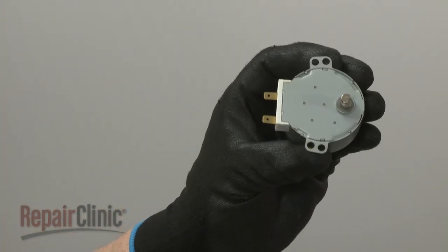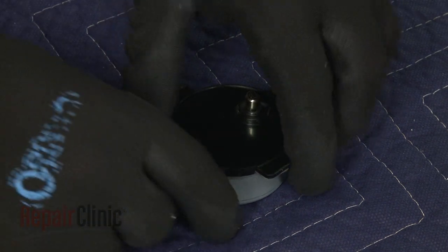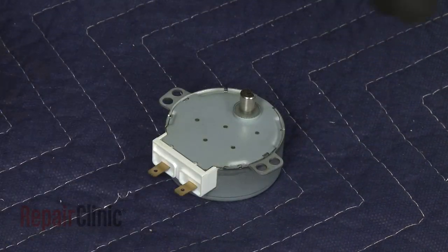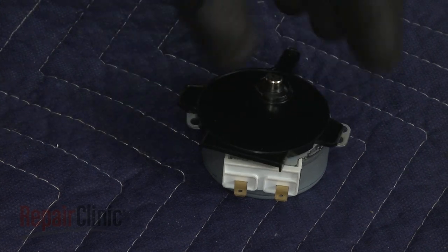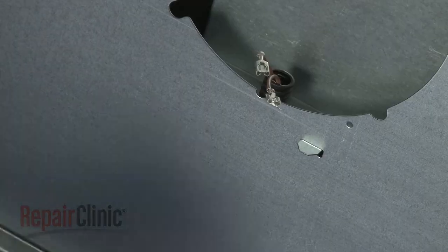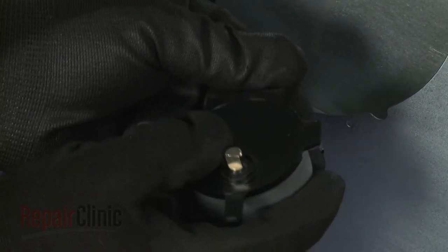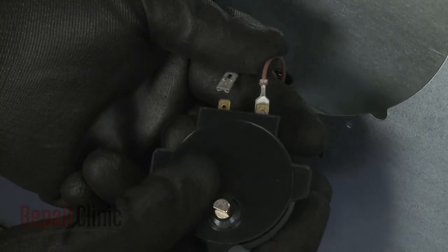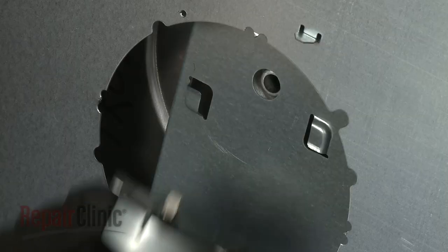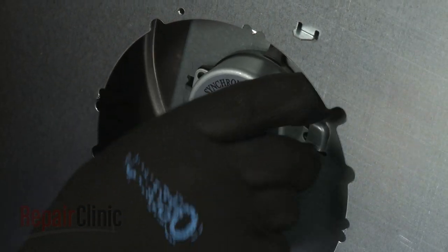Prepare the new turntable motor for installation by transferring the adapter from the old motor to the new one. Connect the wires to the terminals. Position the motor and adapter on the base and rotate counter-clockwise to lock the assembly into place.